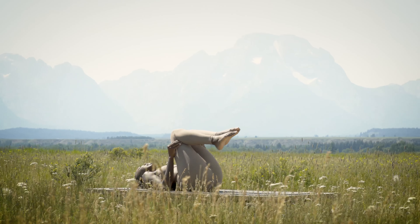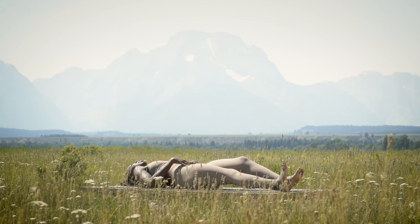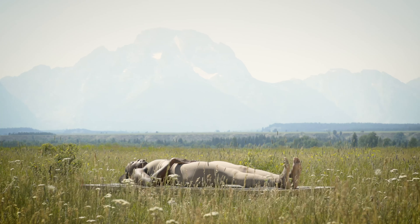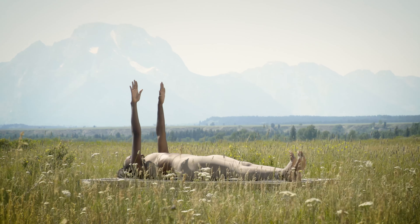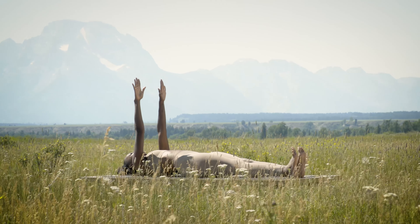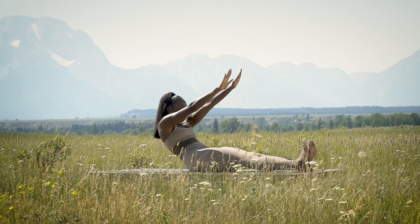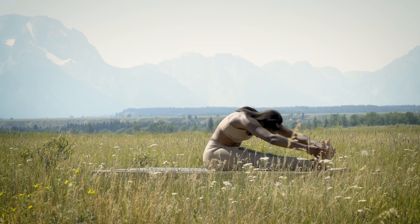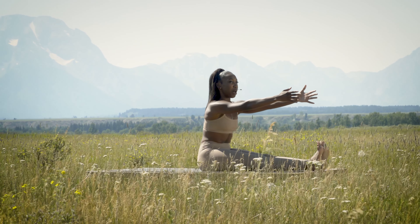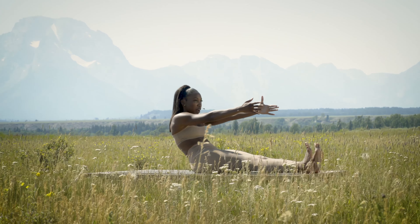Nice work. Go ahead and extend the legs nice and long as we get ready for our full roll up. Heels stay planted, flex the feet and toes to the sky, reach your fingertips up. Keep the heels anchored as you take that inhale, tuck the chin, reach up to the sky, exhale forward fold. Inhale, reach the abs in, tailbone comes underneath the body as you release down towards the mat.